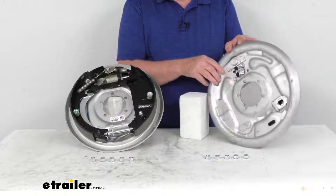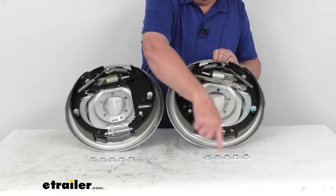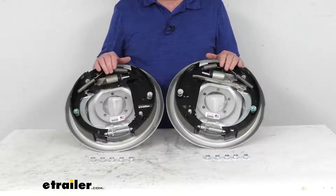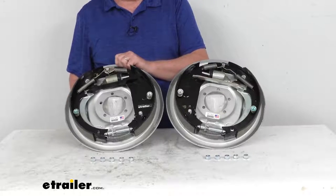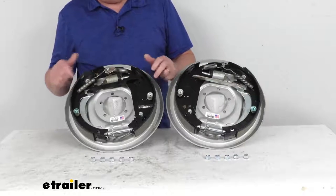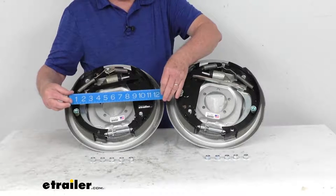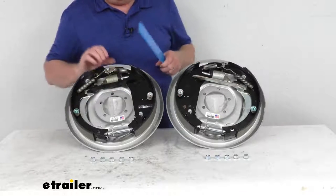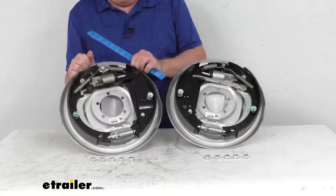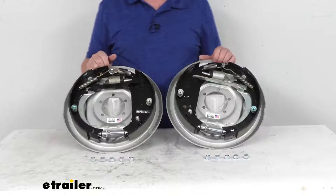These fit a five-bolt brake mounting flange bolt pattern, as you can see the five holes when you turn it over. The nuts are included with the washers attached for installation. These parts are made in the USA. The specs fit axles rated at 7,000 pounds. The size is 12-inch by 2-inch: the 12-inch is the diameter measured straight across, and the 2-inch is the width of the pad. These require 12-inch brake drums, and the wheel size that will fit over these assemblies is 16 inches and larger.